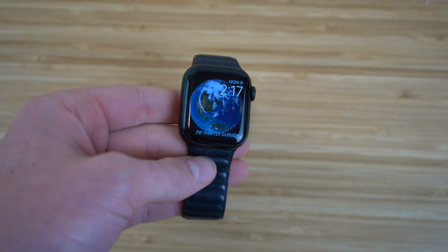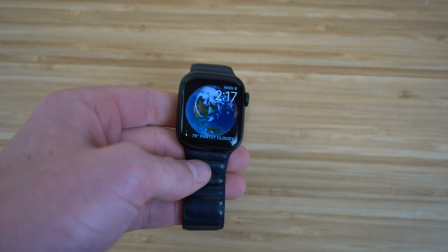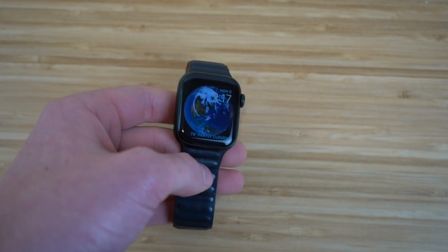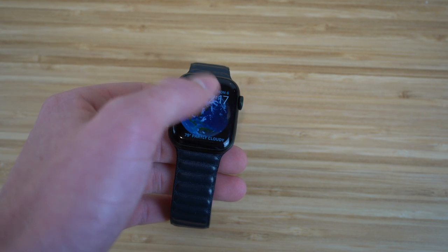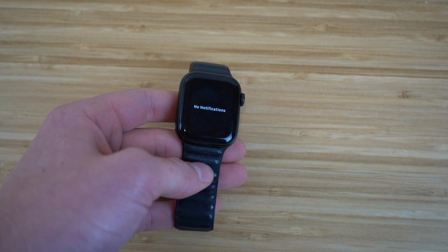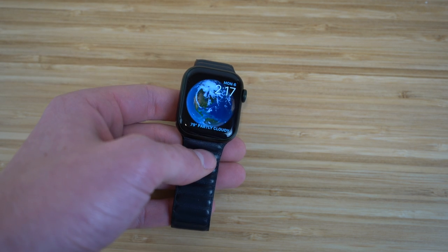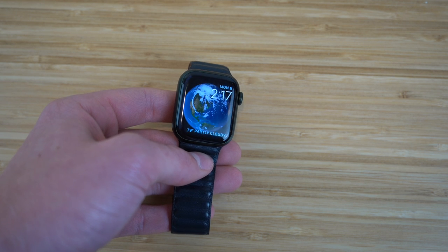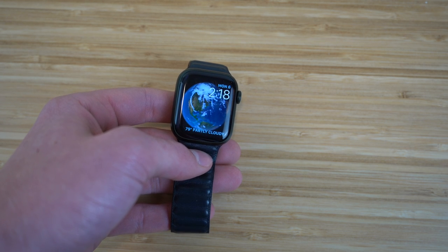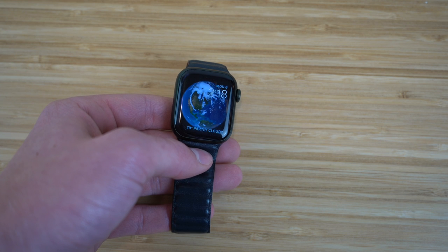When you receive a notification on your iPhone, you also receive it on your Apple Watch. You'll see a red dot at the top of the watch face. Just scroll down to see your notifications. I don't have any right now so there's no red dot, but if you did, scrolling down would show the notification from your iPhone now on your Apple Watch. Clicking it takes you directly to that notification, as long as the app is compatible with Apple Watch.